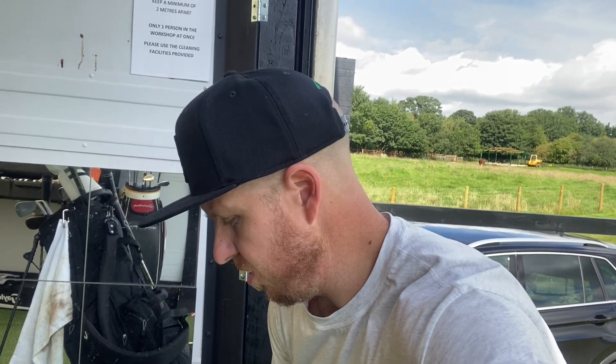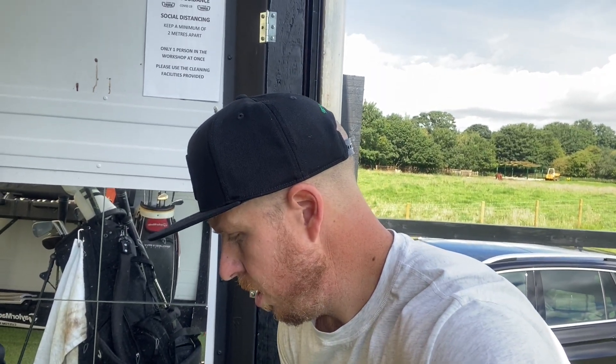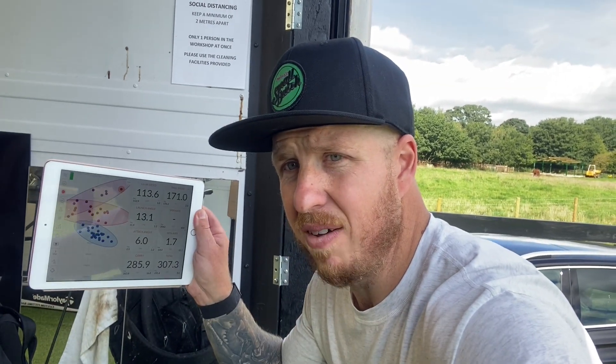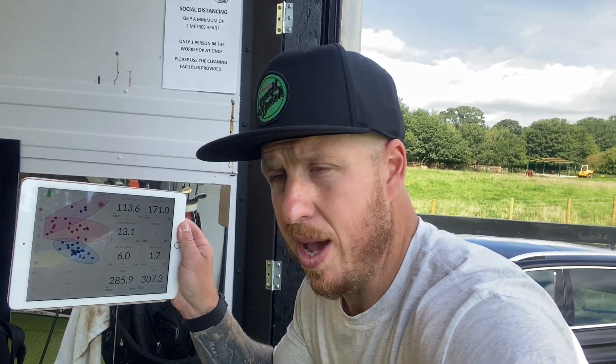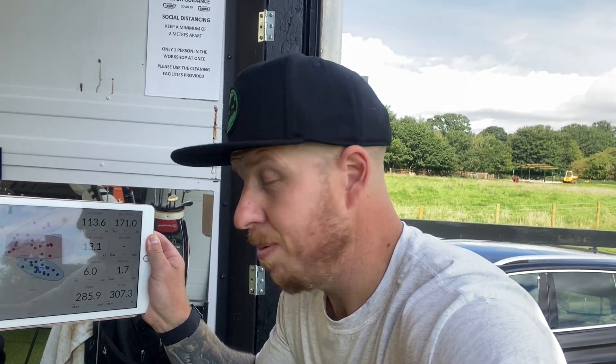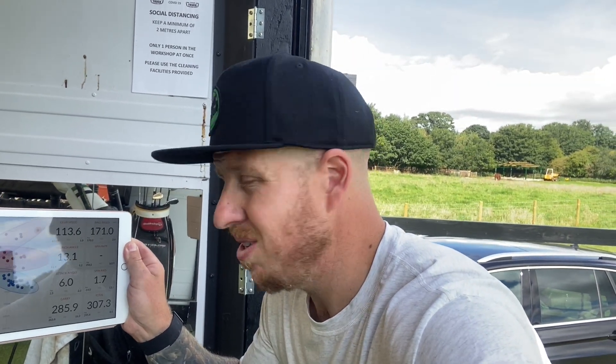That one felt a little better — just kind of working on it again. About 114 mph club speed, carry 285, total 307. Still way off on spin rate — didn't quite get that one. Ball speed's up over 170 but obviously we're looking for 200. Let's work.